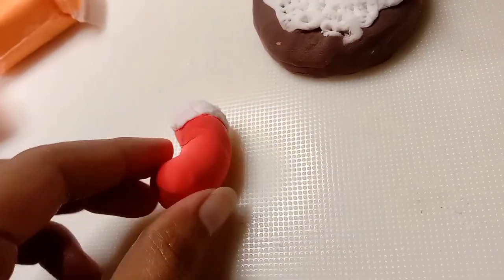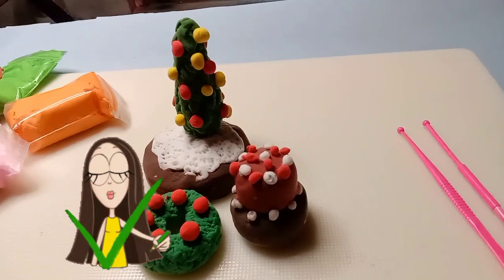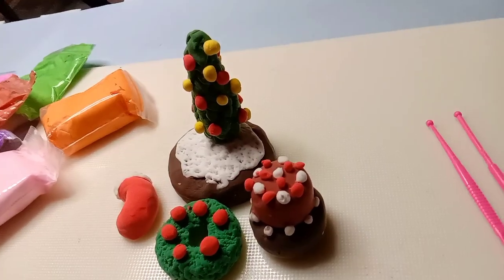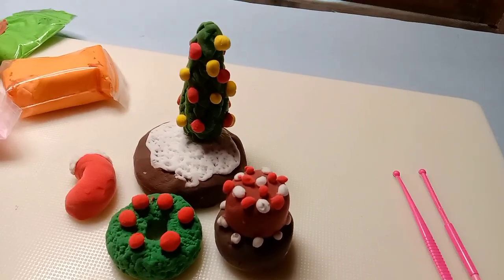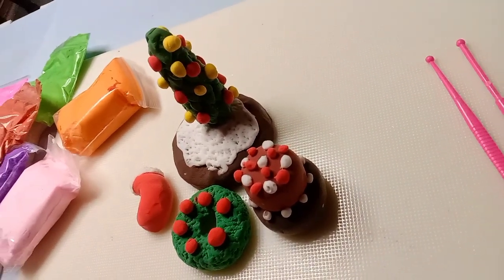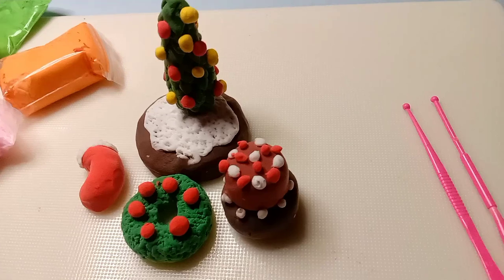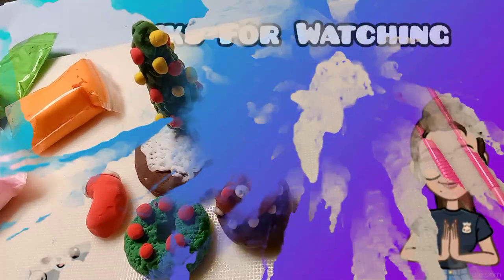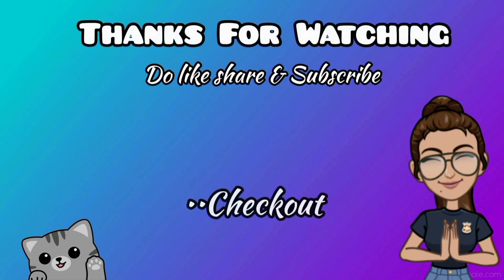Finally, the last DIY is completely completed. These are all the things I have made today. I hope you try all these DIYs. That's all for now — see you in the next video. Take care, bye-bye and be creative! Bye-bye.